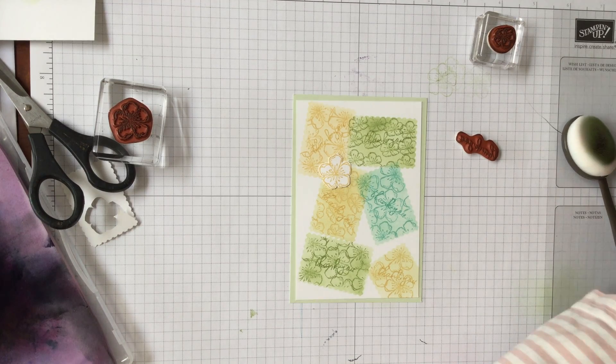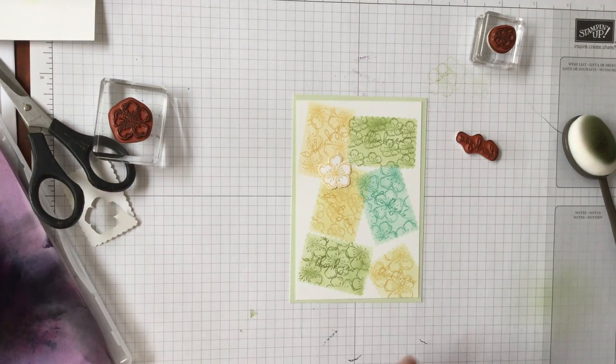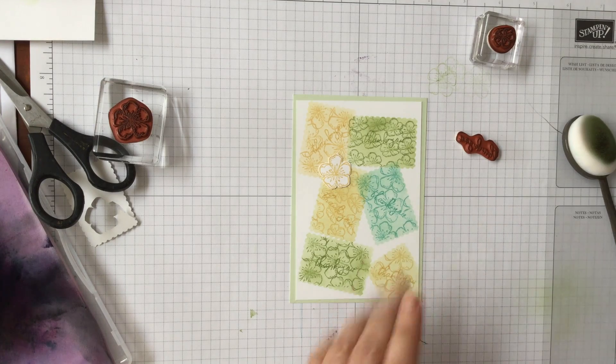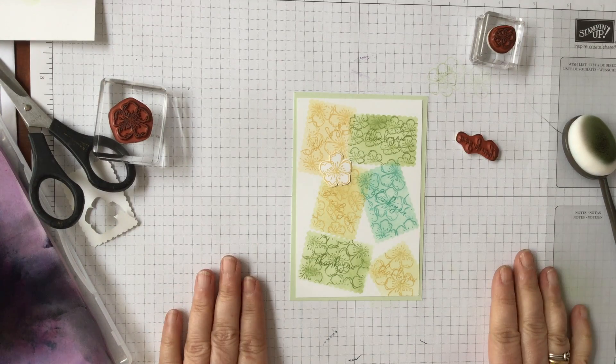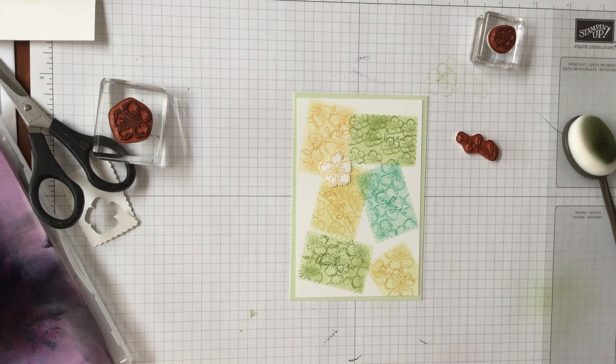And all we've used is a mask with a punch — you could use any shape you want — and just a couple of these little flowers to give that sort of masking background. Thank you so much for watching. Please stay safe and well, and please be kind. Bye bye.